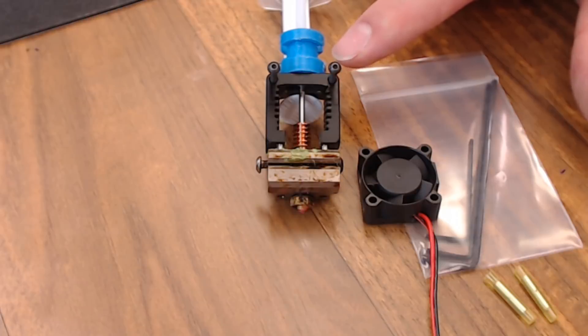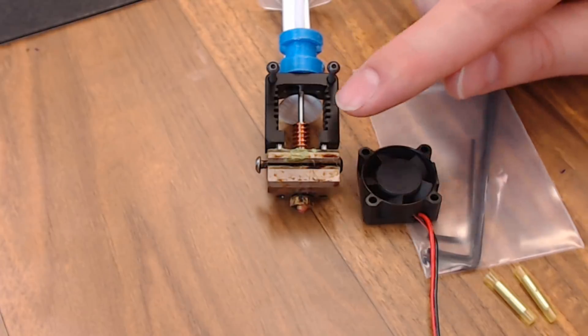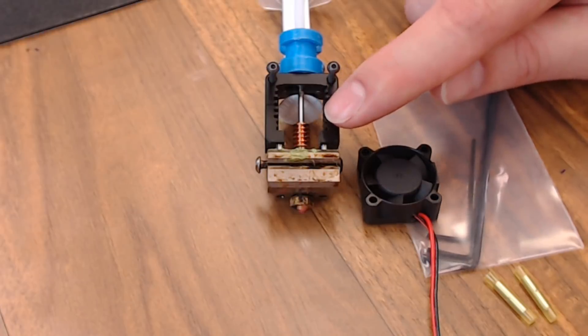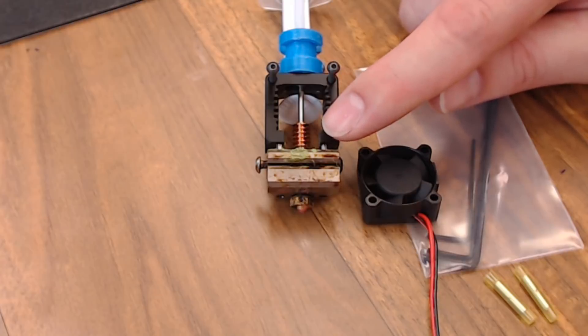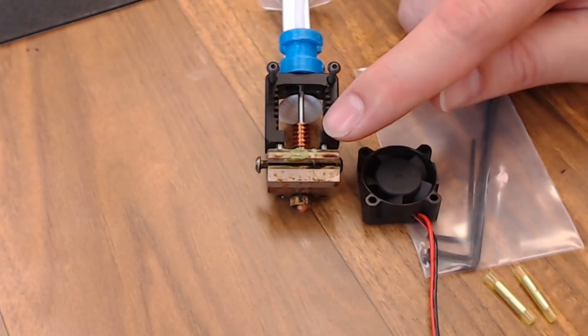I used the screws that Slice Engineering gave me just to mount it to the top. Staying with the topic of heat creep, the other big advantage is this really tight tolerance feed tube that they use for the filament. It goes from solid filament to liquid filament almost instantaneously. You don't have that break zone where it goes into its transition phase. Given the certain model and the certain temperature, this can really reduce your retraction time.